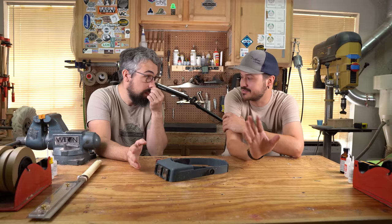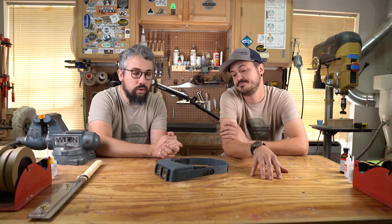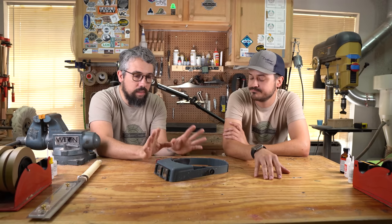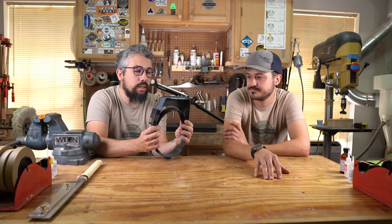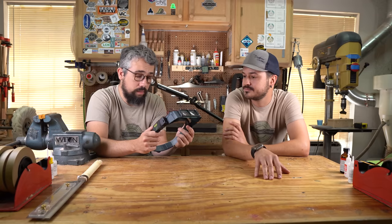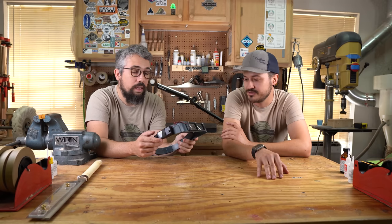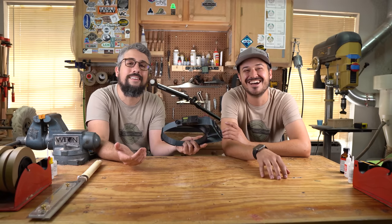I always tell people I'm teaching: if it looks good under the Optivisor, it looks great to the naked eye. These aren't even optional — if you don't have them your guitars are never going to reach that level of fit and finish you really want. They're about $111 as of this video, so just cracking above the $100 mark, but buy them and never look back. I don't think there's a luthier out there who would disagree.